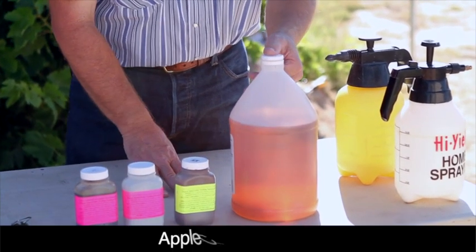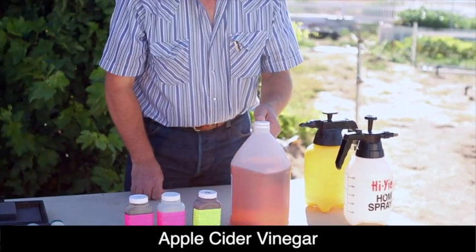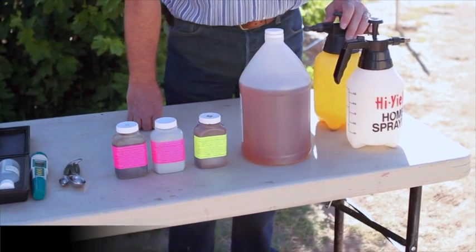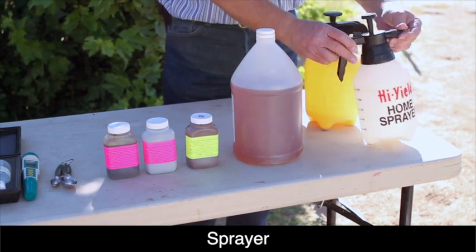You also need apple cider vinegar in many areas of the world. This one's a gallon size — you could probably get by with just a quart size — and of course we use that to adjust the pH. You'll also need a quality sprayer. This is one we offer on the website. It's a good quality brass tip, adjustable.